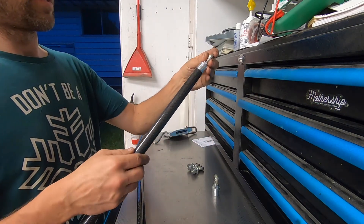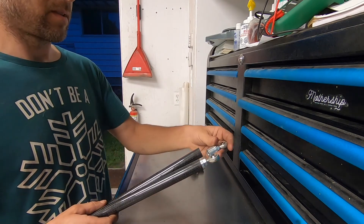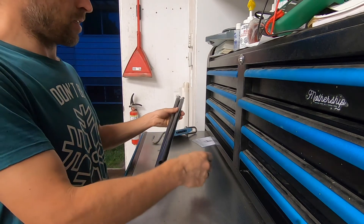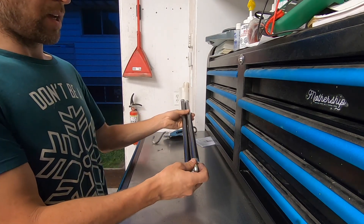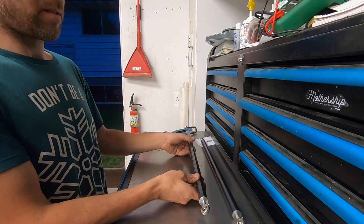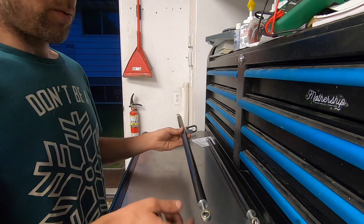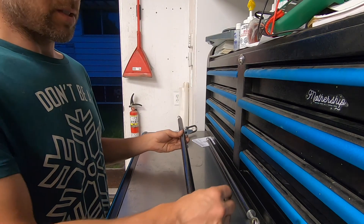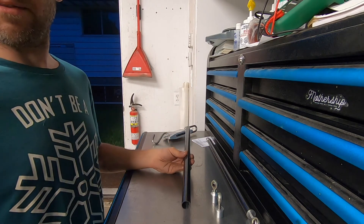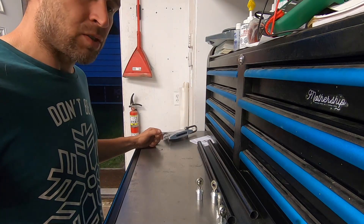We've got our two left-hand ball joints, tie rod ends, or heim joints — whatever you want to call them. Then we've got our top ones which have a 14mm wrench spot on them. These will go in one end like this, and then in the other end we'll have these. I still have to epoxy these into place, but that's for the next video, because I still need to cut these things to length and finish the brackets on the X2. I'm hoping to take the X2 out tomorrow.